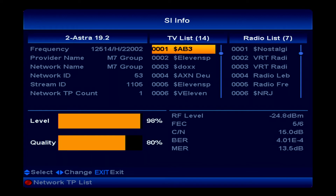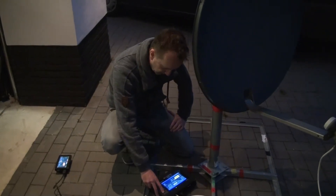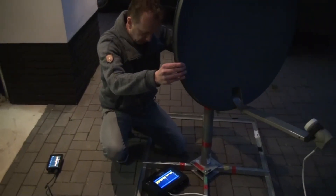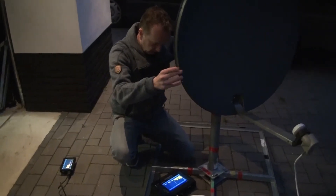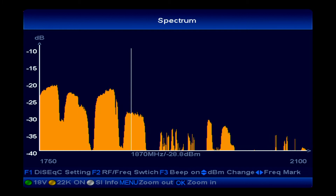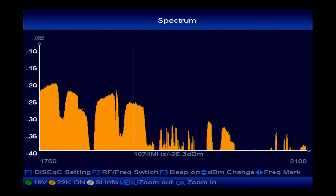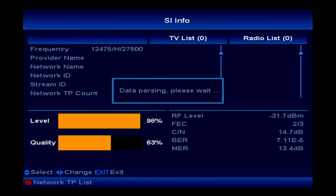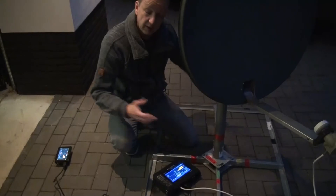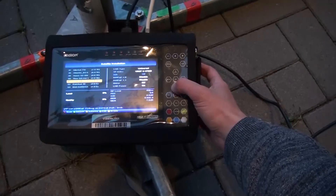We are on Astra 19.2 at the moment. Let's take another one - I just go a little more to the right. Here we have the next one, frequency goes to the left, we take this transponder, push the white button again for data parsing.